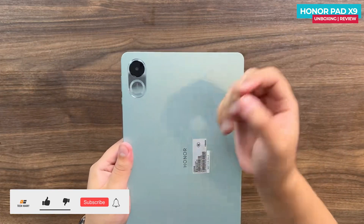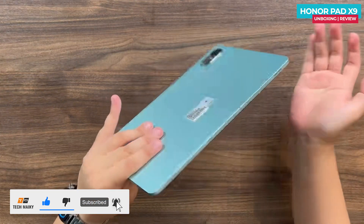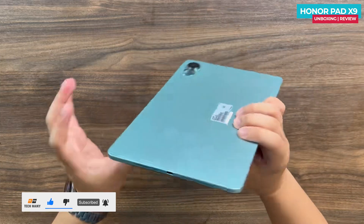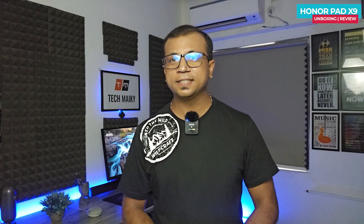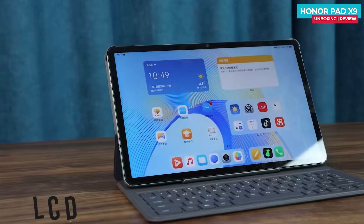The lens module design is similar to the previous Honor V8 Pro, featuring a mirror-like design. However, unlike the V8 Pro, this tablet doesn't have a flash. One notable change is the inclusion of the six-speaker layout, which is quite unique for a tablet — two speakers at the bottom, two on the side, and two more, making a total of six openings. This speaker arrangement is not commonly seen in tablets.